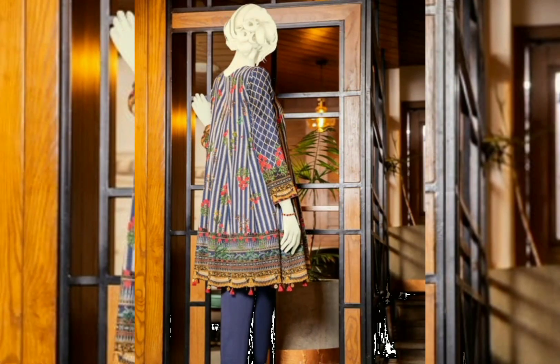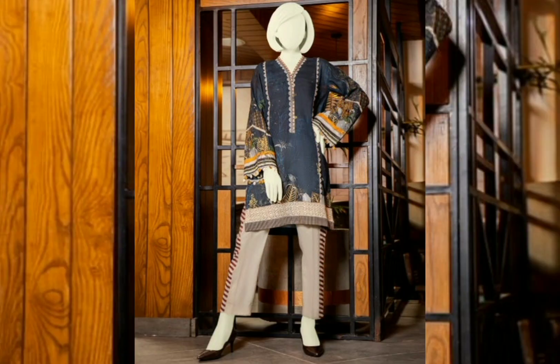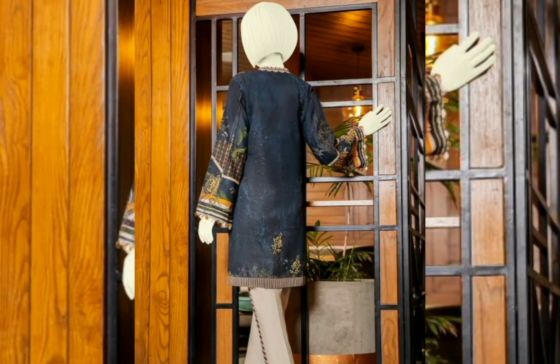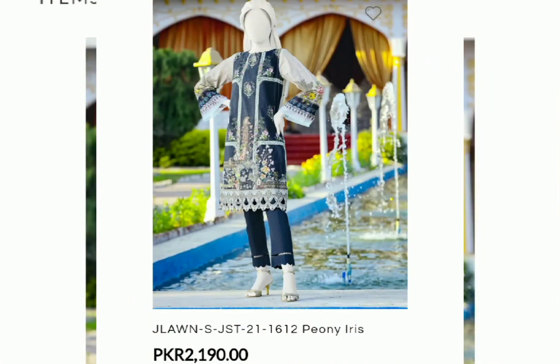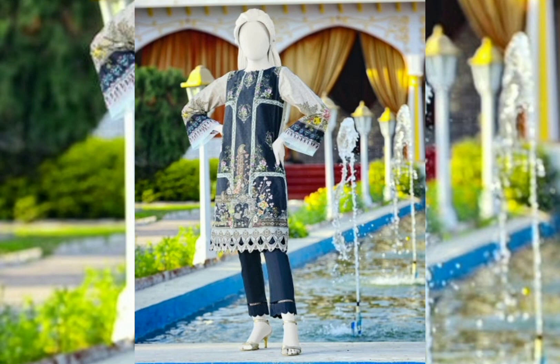J.Dot's spring/summer collection personally has every color — whether it is black, white, blue, subtle, or vibrant. They have two-piece and three-piece options in lawn, and they have provided a great variety. I will also visit the store and share more with you.